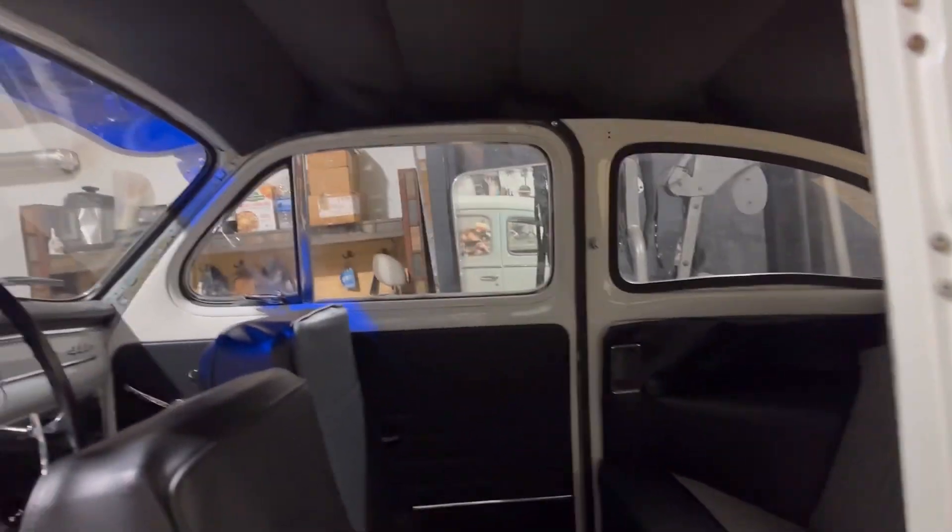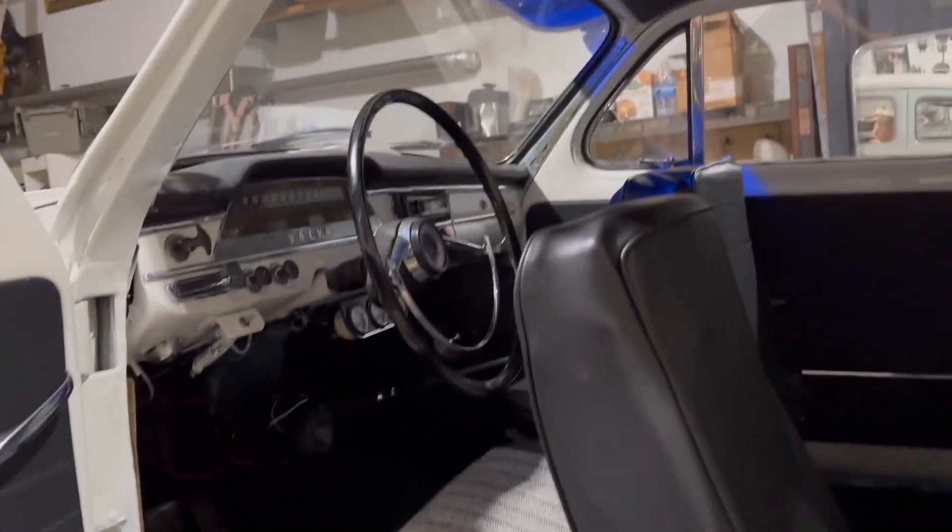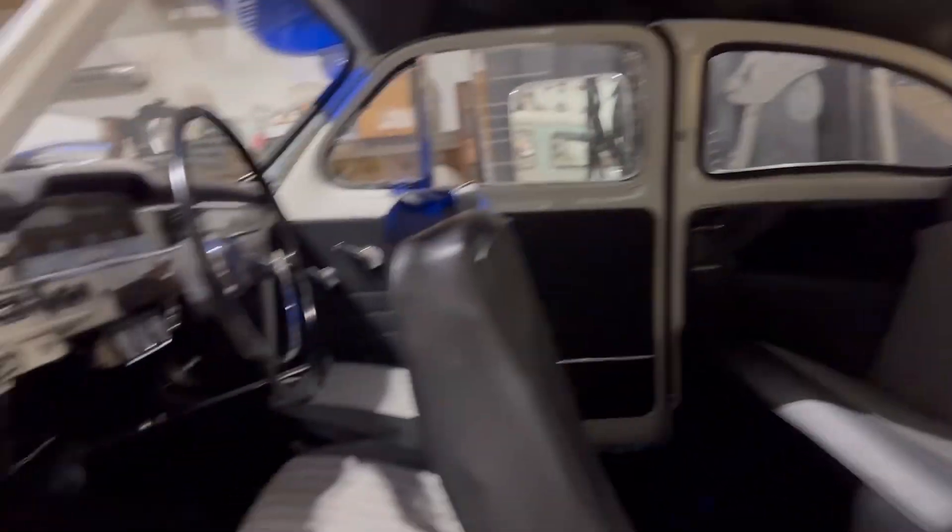Other than that it doesn't look bad at all — it sits on there nicely. Now it's just time to install the switches for the radio and plug in the radio. That's what I'm going to be working on next.